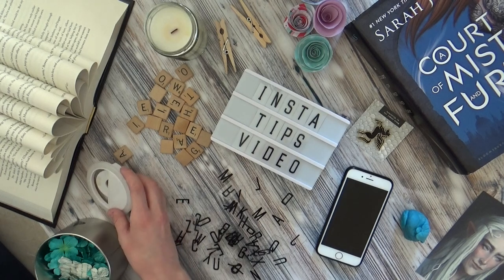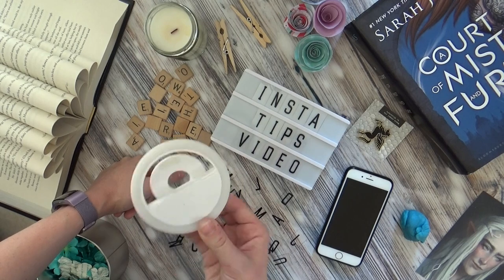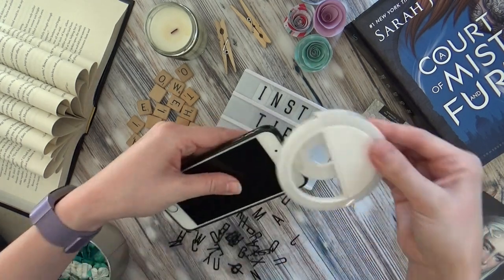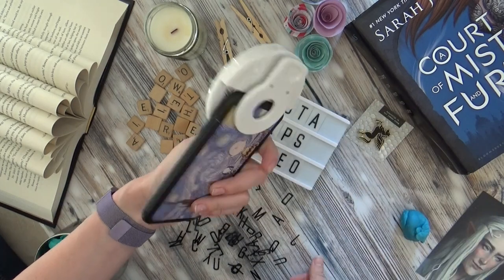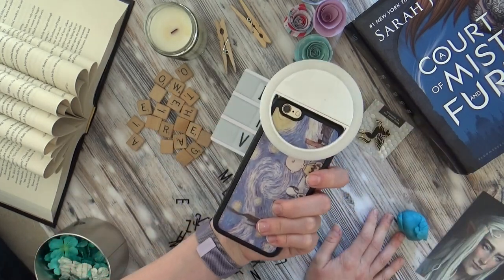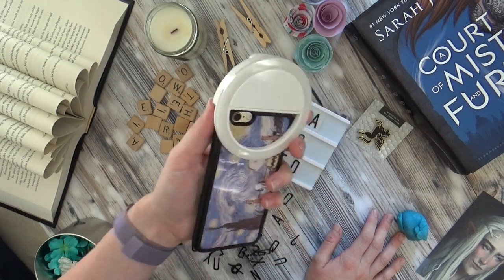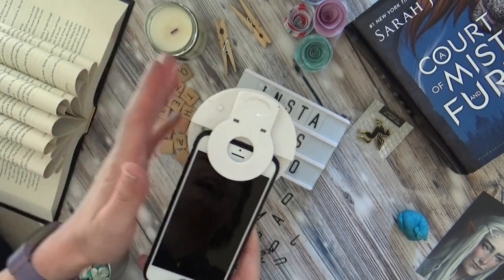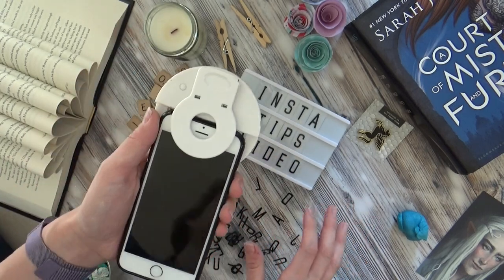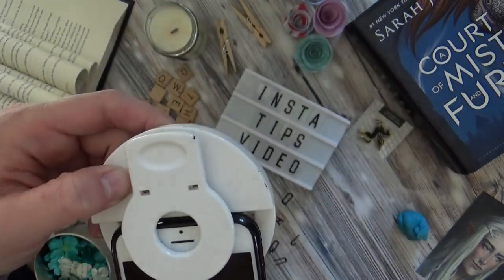But even then, sometimes I don't have the best lighting, so what I use is this fun little guy right here. This is a selfie light — it clips to your phone. You can clip it different ways, but when I take pictures I use it this way. Most of the pictures for my account are taken on my phone. It's just got this little button that you click to change the brightness.